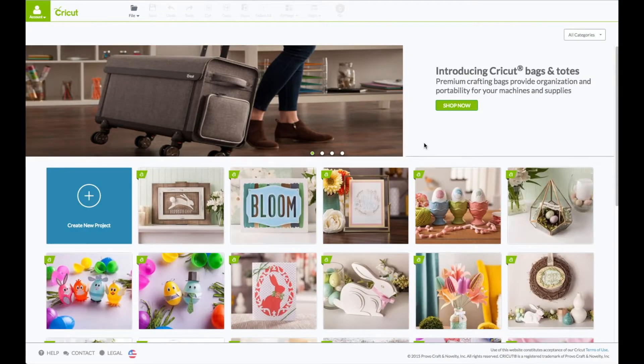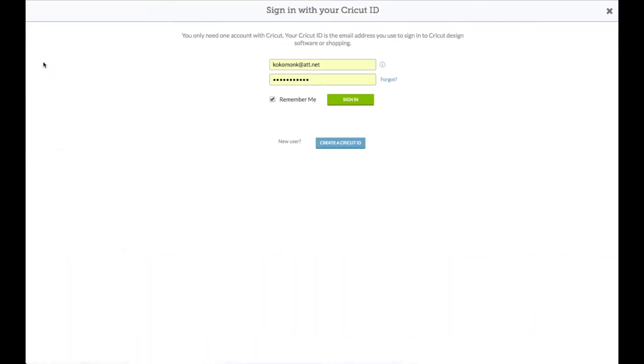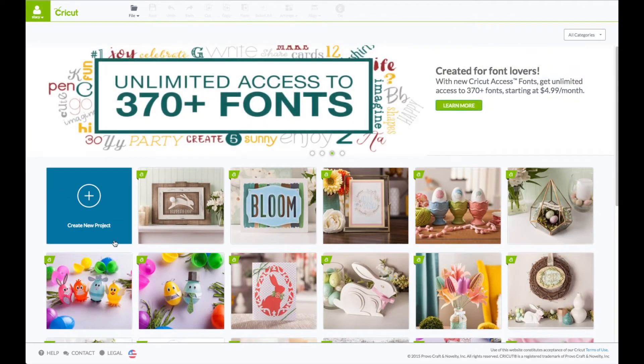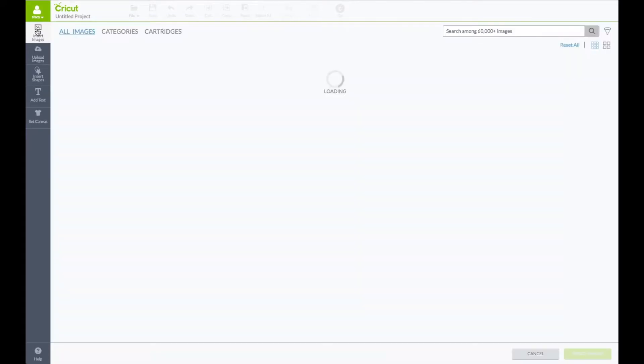At the computer, you want to go to Cricut.com/design. You will see this screen. Upper left hand corner where it says account — click on that to sign in. Enter in your email and your password. When you see your name in that green box, that verifies that you are logged in. Come down here and click where it says create new project. Left hand side toolbar, click on insert images.